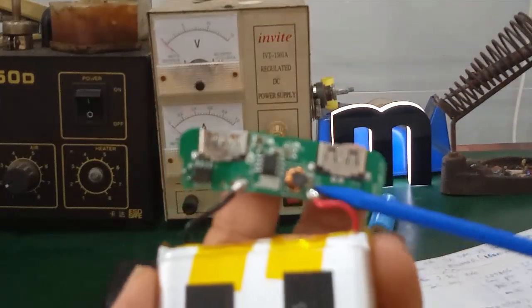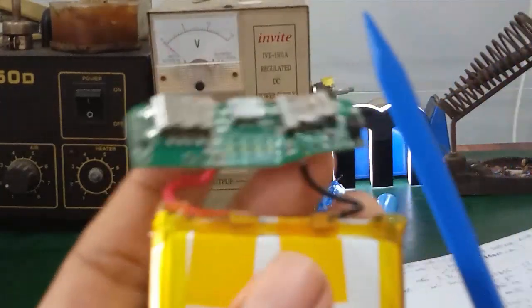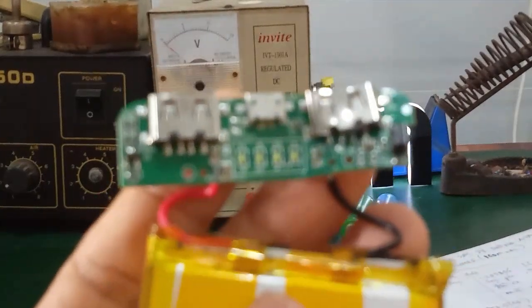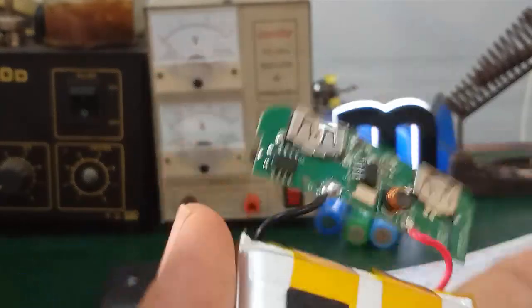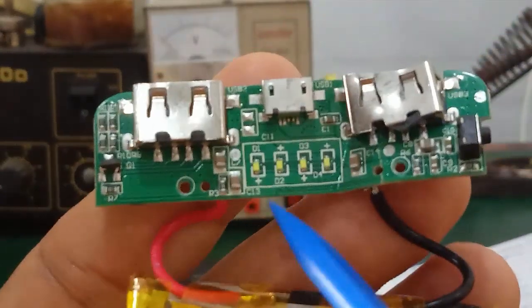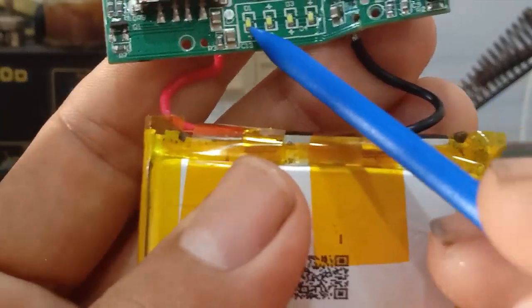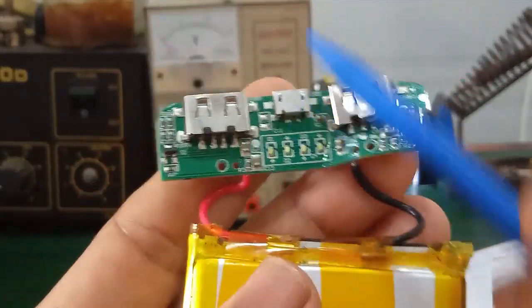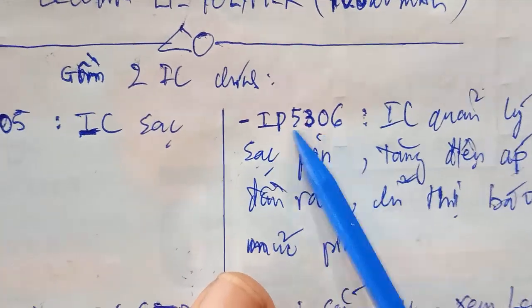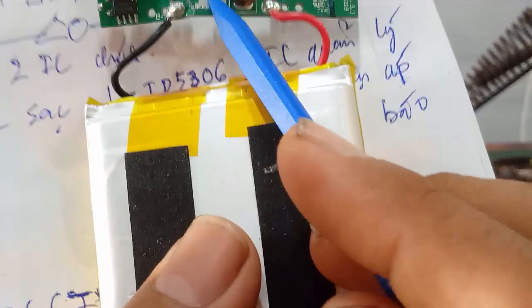Tiếp theo, cái con IC5306 này có chức năng chỉ thị báo mức pin, có nghĩa là 4 con LED này. LED 1, LED 2, LED 3, LED 4 - 4 con LED này được quản lý bởi con IC5306. LED 1 tương ứng mức pin 25%, khi nó ở mức 25% thì LED 1 sáng. Nó tăng lên 50%, 75% và 100% thì 4 con LED này sáng khi mà các bạn sạc đầy. Cái con IP5306 này chính là linh kiện chính điều khiển dòng nạp xả của mạch sạc dự phòng - con này là quan trọng nhất.